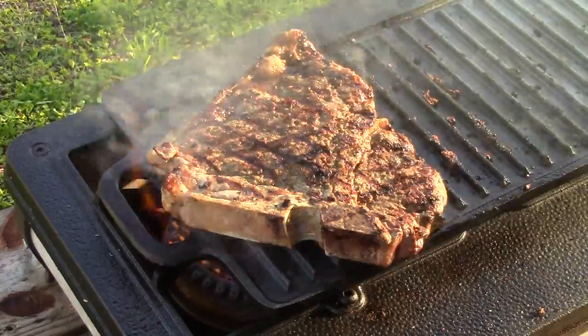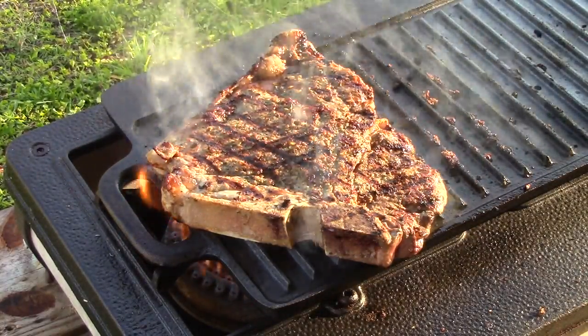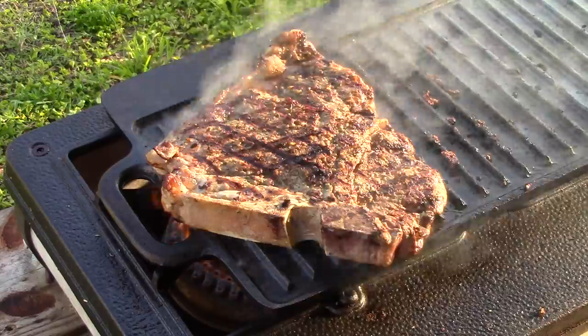Quick and good, you gotta try it if you have one. Heats up quick, ready to go — nice and hot. You wanna cook them hot.